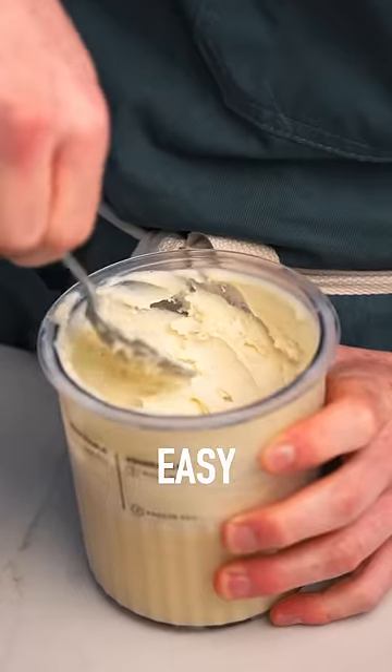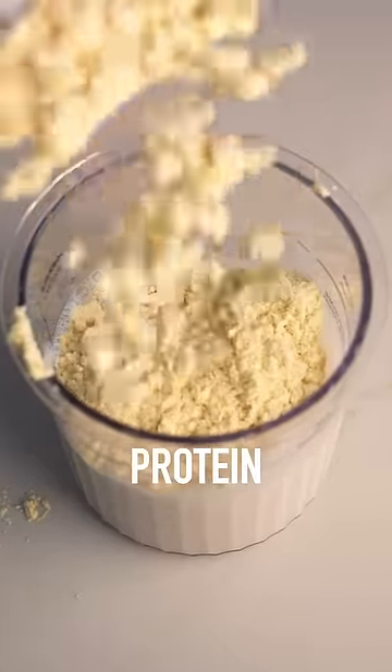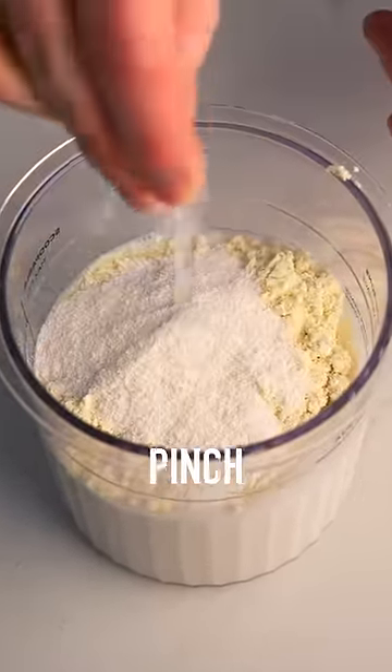To make it is super easy. You're just going to add fat-free milk and unsweetened vanilla almond milk to your creamy pint, then your vanilla protein, sugar-free pudding mix, and a pinch of salt.